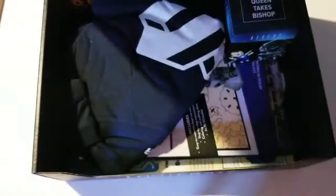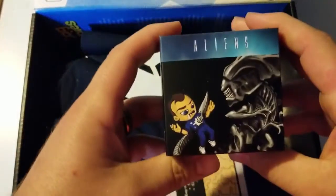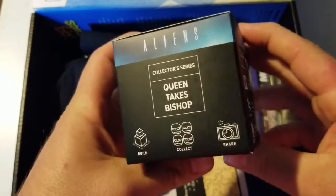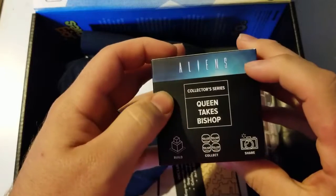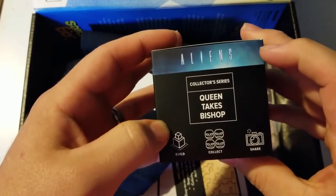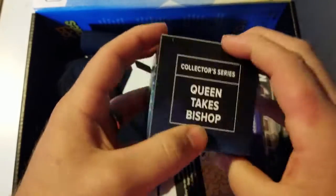Let's go ahead and pop the top and start with this — Queen Takes Bishop. This is obviously from Aliens, and it's a Queen Takes Bishop collector series: build, collect, share. That's what it looks like on the box. Let's go ahead and open this up.